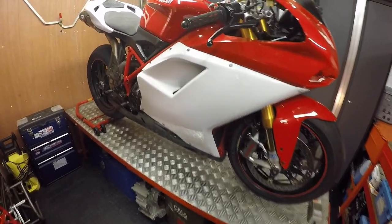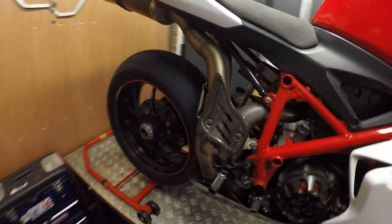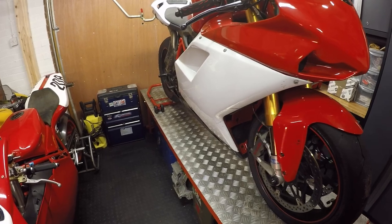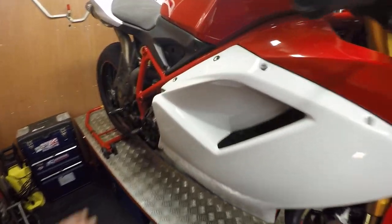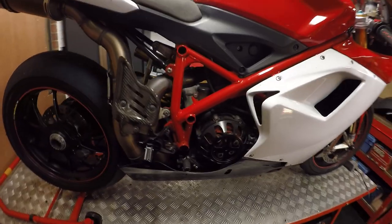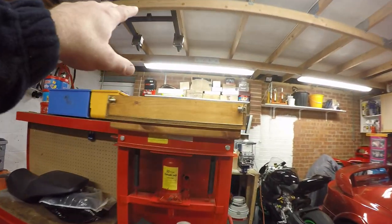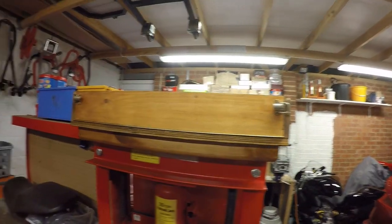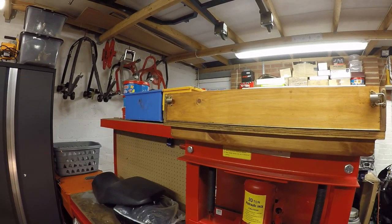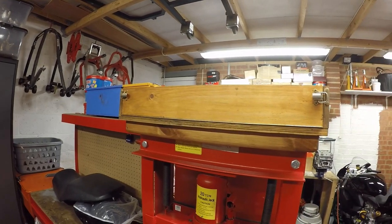I'm going to invest in some camera stands so I can get different angles when filming. I tend to have to sit quite close up to the bike at the moment so that should improve things. I'll also be putting some sheeting up in the ceiling area so I can get some light reflection in here, as it absorbs the light a little bit.